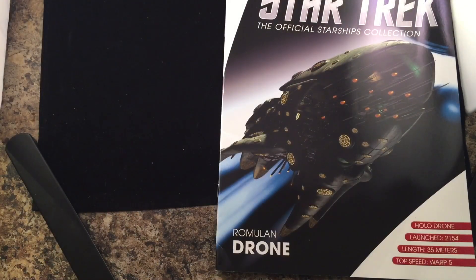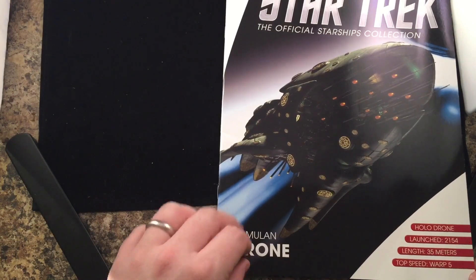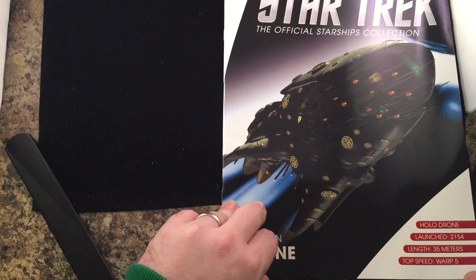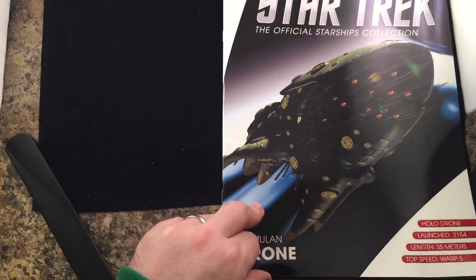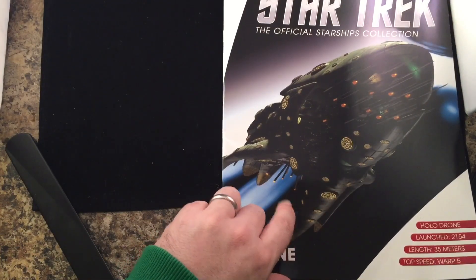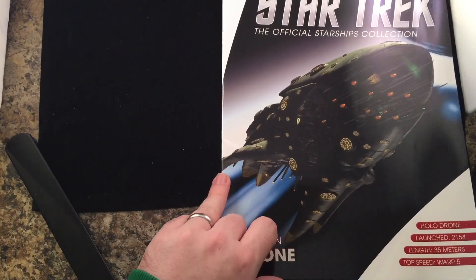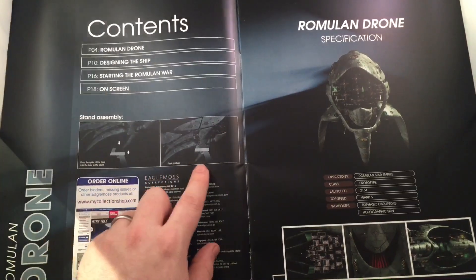Here we have the front cover of the Romulan drone ship — launched 2154, length 35 meters, top speed warp 5. Not a big ship, not much bigger than the Delta Flyer — only about 14 more meters. But a really unique design, and I think these are the hollow modules on the outside giving it any appearance it wanted.